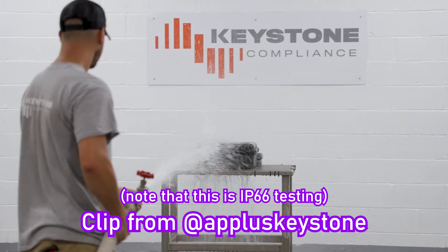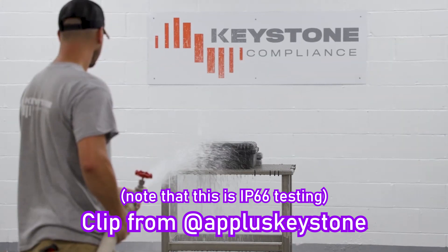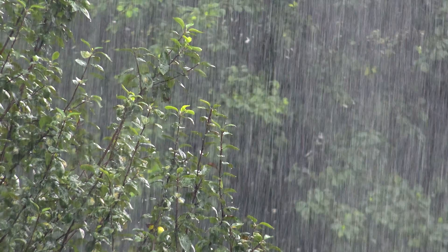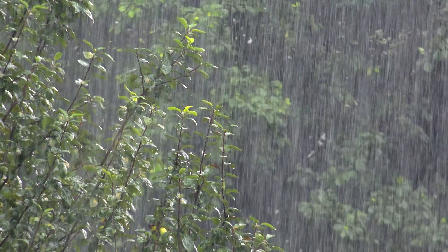There are still some disadvantages to consider though. Even though MJF parts can achieve IP67 if you design them right — which is enough to hold off leaks when submerged a meter deep in water for 30 minutes — that's the most you can expect, since porosity prevents complete waterproofing. For outdoor applications where the part gets rained on, this is still more than enough though.